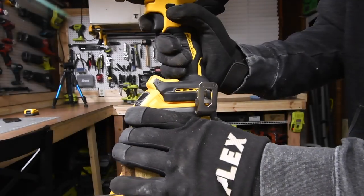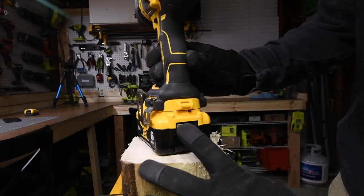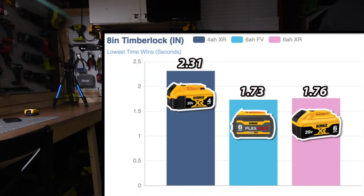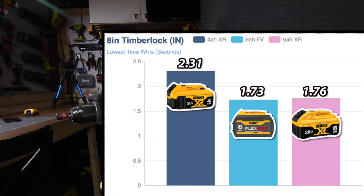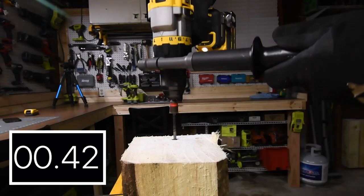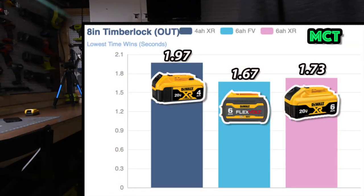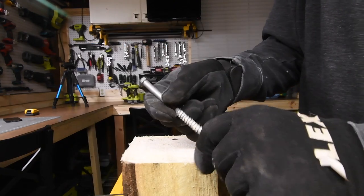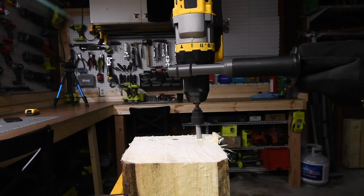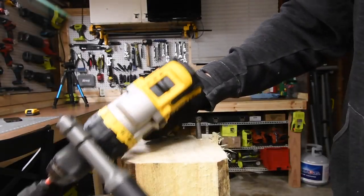All right, next let's do the FlexVolt battery — same thing with the XR 21700 cells. Let's take it out. Just so we don't split the wood, the six-inch by three-eighths-inch lag should actually be a very easy task. The four amp-hour was not able to do it on speed three, so let's switch it over to speed two and continue the timer. Not able to finish — the four amp-hour regular battery requires speed one.